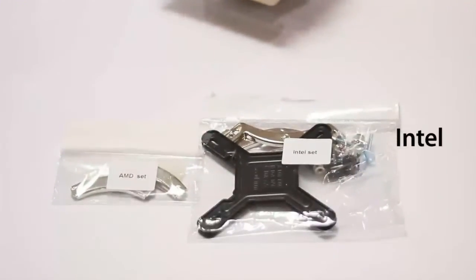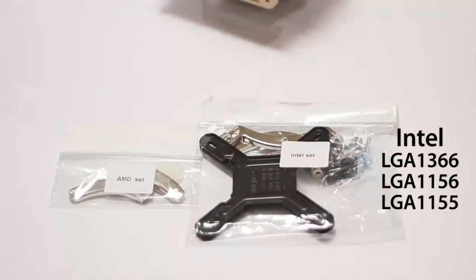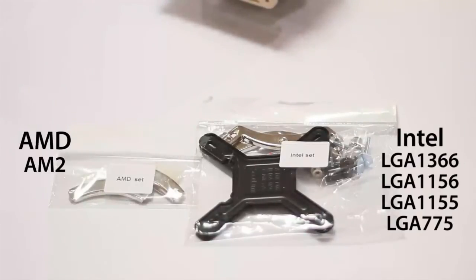This is compatible with Intel LGA1366, LGA1156, and LGA1155 for the new Sandy Bridge, as well as LGA775. It's also compatible with AMD AM2, AM2+, and AM3.